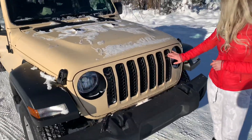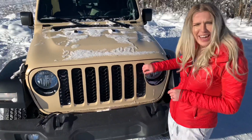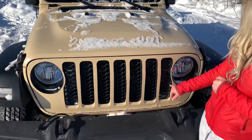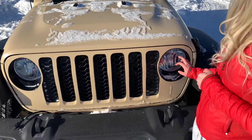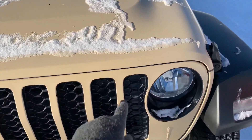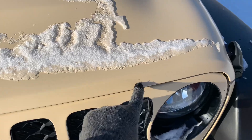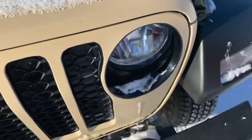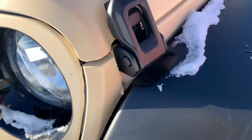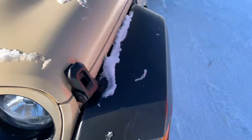Tavis put this whole front end on himself, which I'm really impressed with — I came home and it was all done. He just laid it over and took his time around it. We're gonna get more halo lights for these. It looks like, from rocks, we got a chip there and some chips right here.